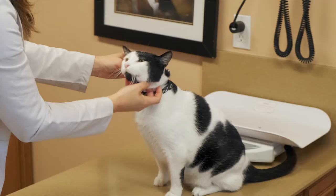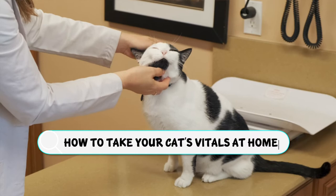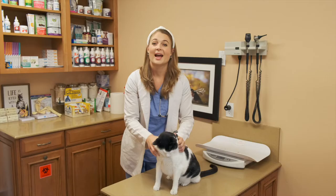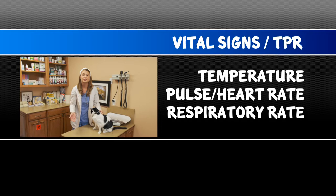Cats are really great at hiding illness, but if you know how to take your cat's vital signs at home, you can detect if your cat isn't feeling well and may need to go to the vet. A cat's vital signs are known as their temperature, pulse or heart rate, and respiratory rate — all known as TPR.